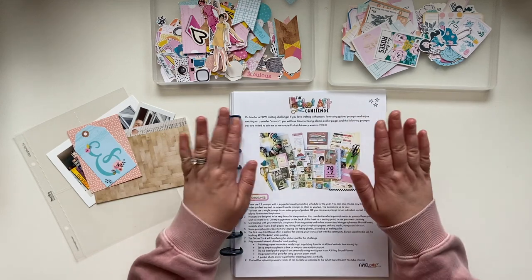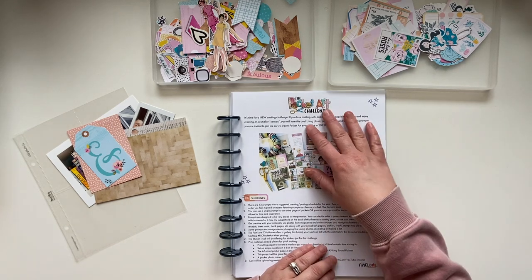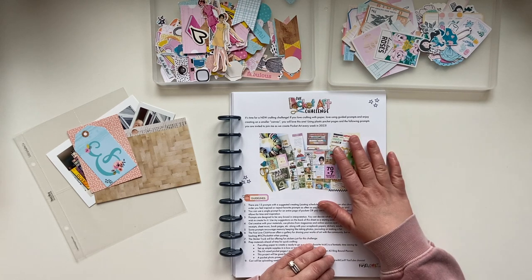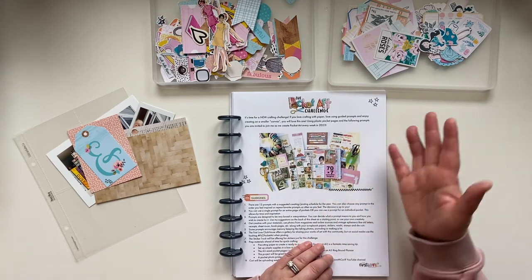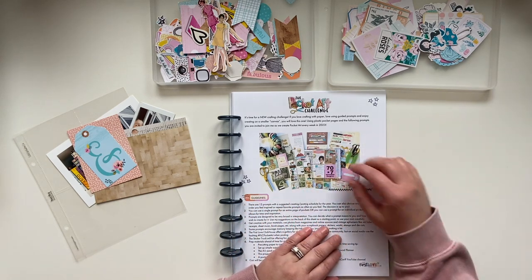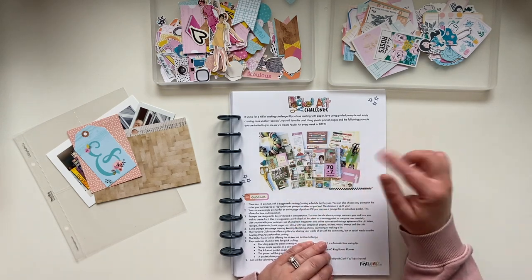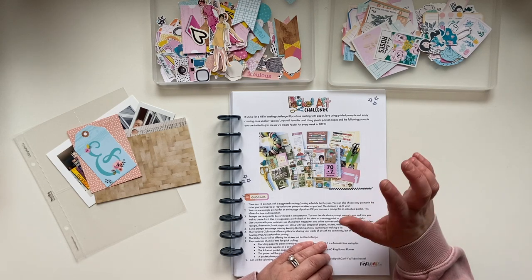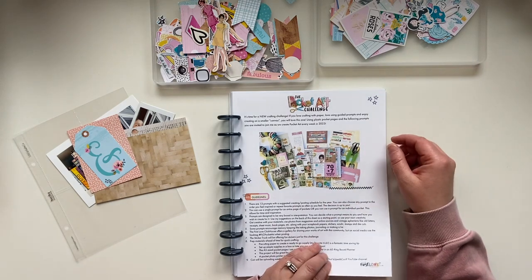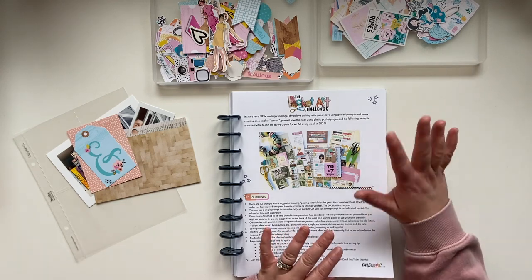I have the printout here. I talked about this in a previous video, but I'll give you a quick summary again. This is something that Corey Speaker at the Reset Girl is doing this year called the Pocket Art Challenge. The purpose is to just be making little pieces of art all throughout the year. She has a free printable — I'll link it below — and she's also uploading weekly videos on her YouTube channel. So this is going to be an ongoing project, and I'm super excited about it because I think it's going to be fun and a quick project to work on.